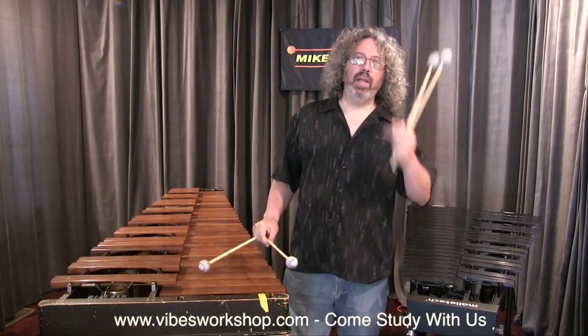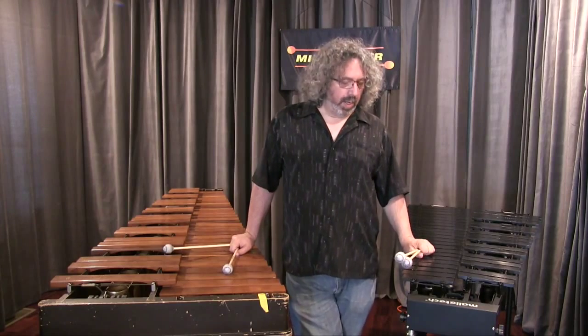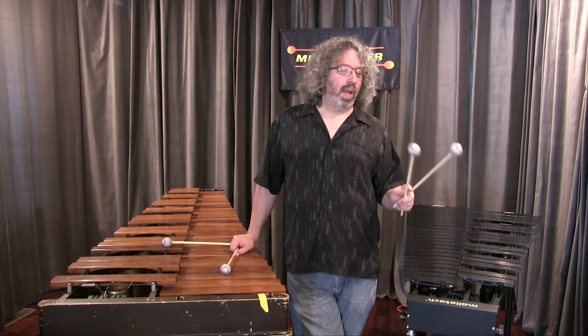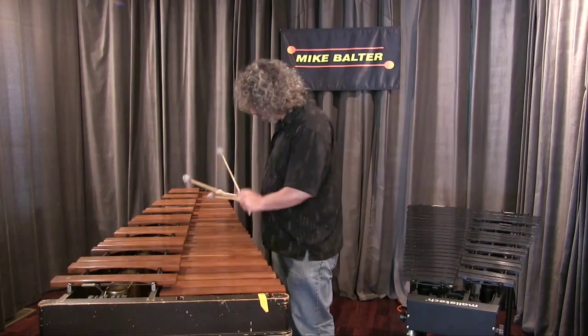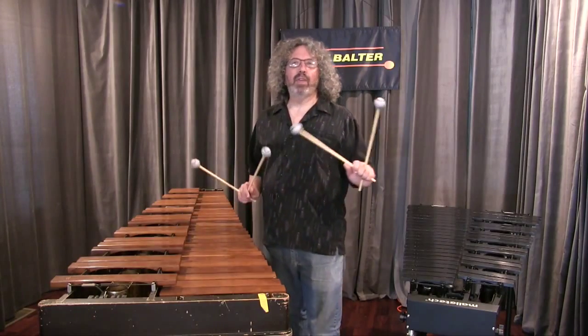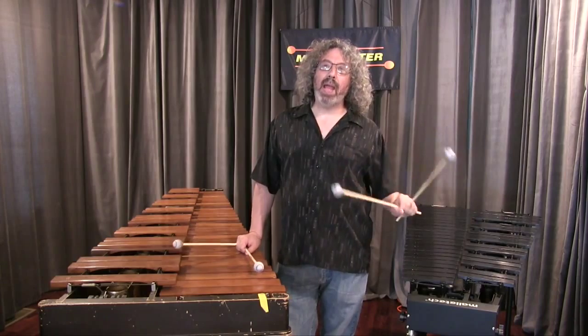Hey everybody, my name is Tony Maselli and I am on the Mike Balter team. I wanted to talk about his new series, the Titanium Series. These are the 323s. They have a great sound — they're just starting to cut through. They're not super loud, but they're really starting to get the impact.